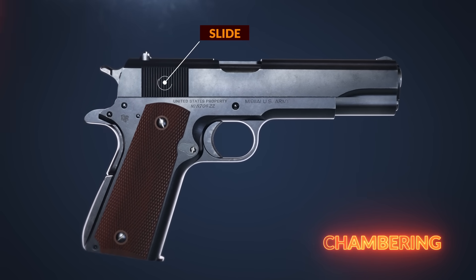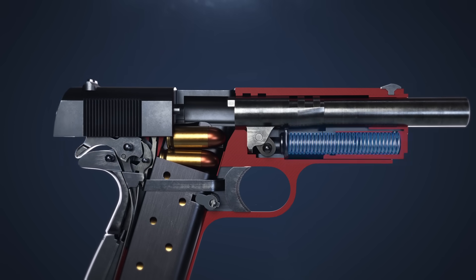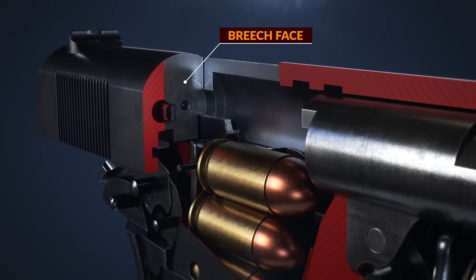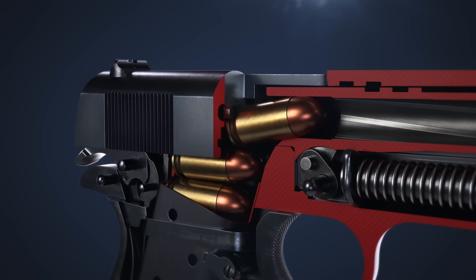To chamber the first round, the slide is pulled to the rear, cocking the hammer and compressing the recoil spring. As the slide is released, the bottom edge of the breech face strips the top cartridge and feeds it into the chamber.